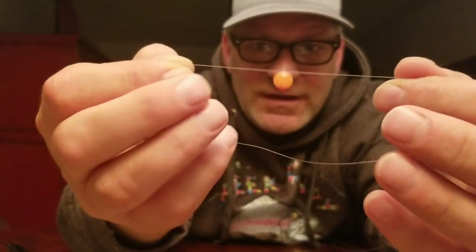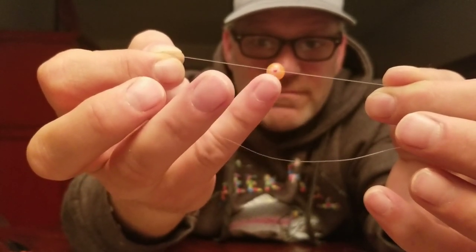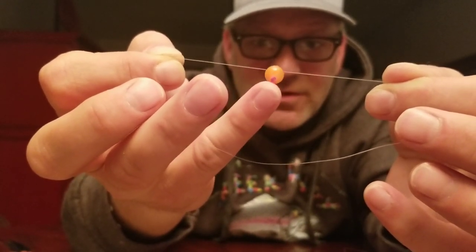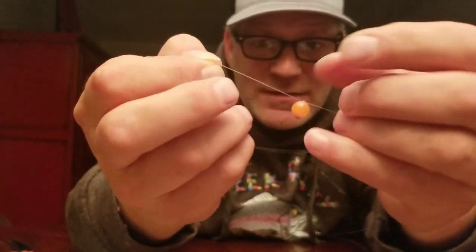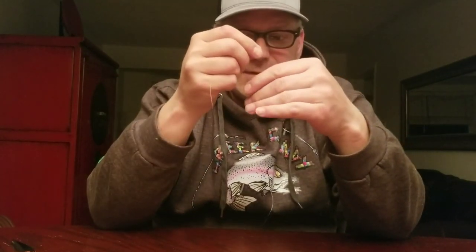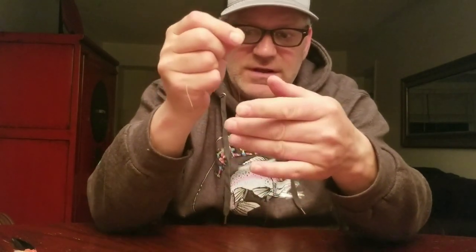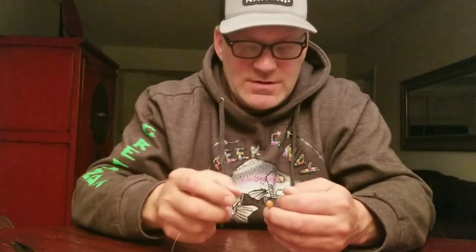That's your finished product right there. When you band it, the egg is free of the line, and you get a lot more movement in the water as a result. When you peg a bead, the bead is attached on the line and you have a lot less movement, and I'm convinced that makes a difference when it's drifting. I run my bead about two fingers from the hook, and I use a size 10 or size 12 Gamakatsu or Daiichi.